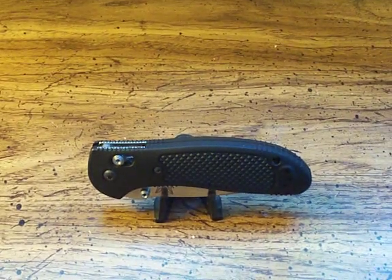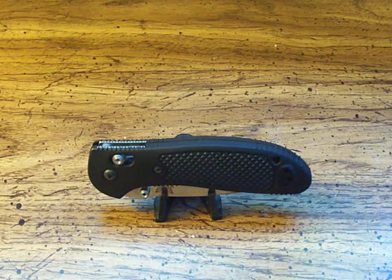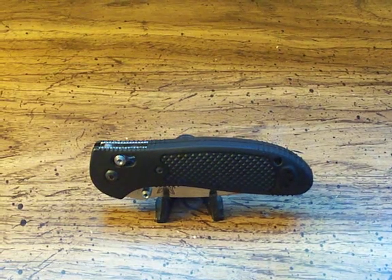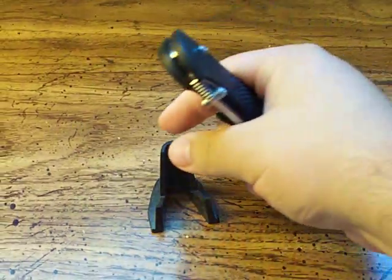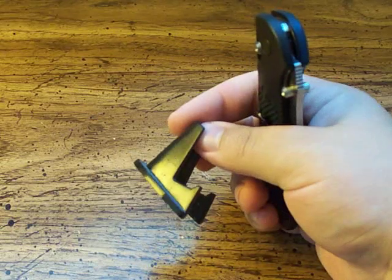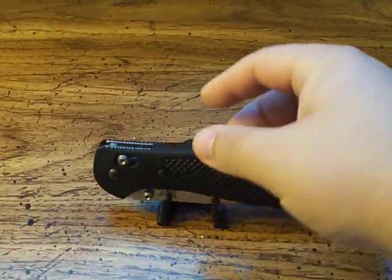Hello and welcome into another knife review. Today I'm going to be talking about the Benchmade Model 553 Griptilian. If you watch my other videos, you'll notice a little bit of difference here — I have this little stand. It's a universal display stand. You can use it for pretty much anything you want, but it happens to fit knives pretty good.